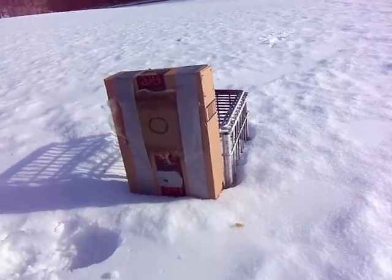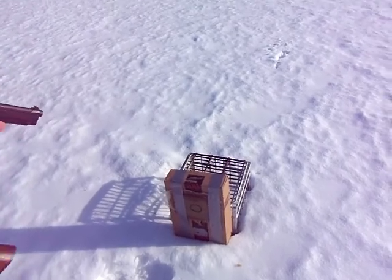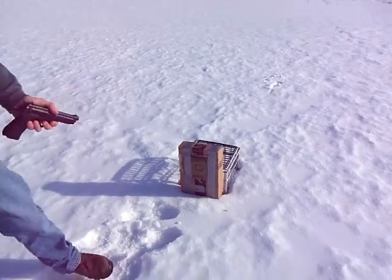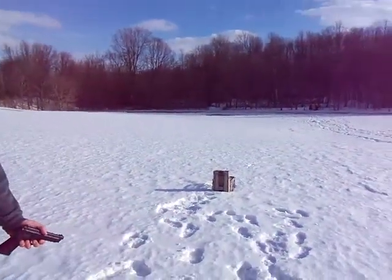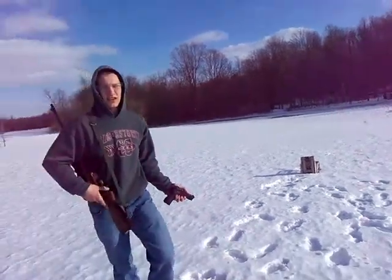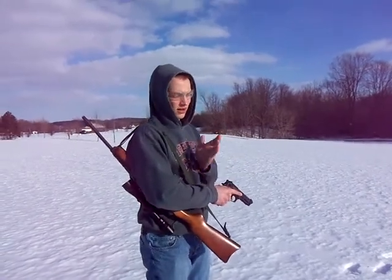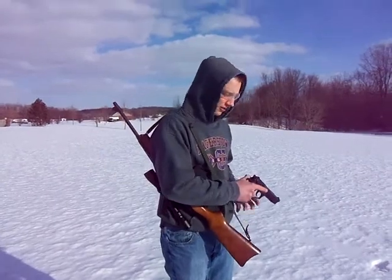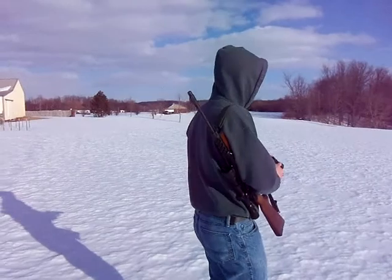I'm going to see if a 9mm from a Beretta M9 will go through, and if a 7.62x39 from a Mini-30 will go through. For the 9mm, it's just Remington FMJ ball ammo. For the Mini-30, it is Winchester white box full metal jacket. So both of them are full metal jacket ammo.